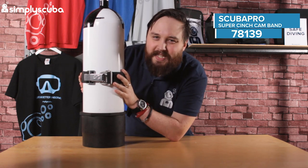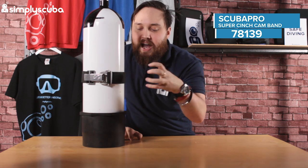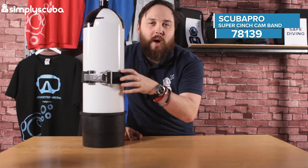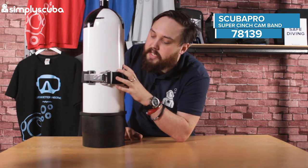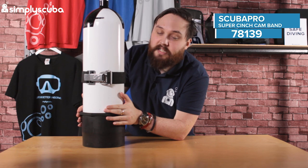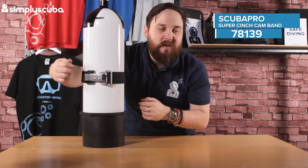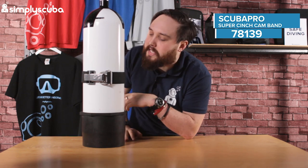This should fit pretty much any BCD out there because it is that standard two-inch webbing. You can add lead weights if you wanted to, and all those kinds of trim weight pockets onto this strap. It would also be nice for a stage cylinder — just fit a bolt snap onto it and put it down at the lower section of your cylinder if you're starting to use side-mounted stages, as a quick way of removing them instead of using those metal clamp bands.